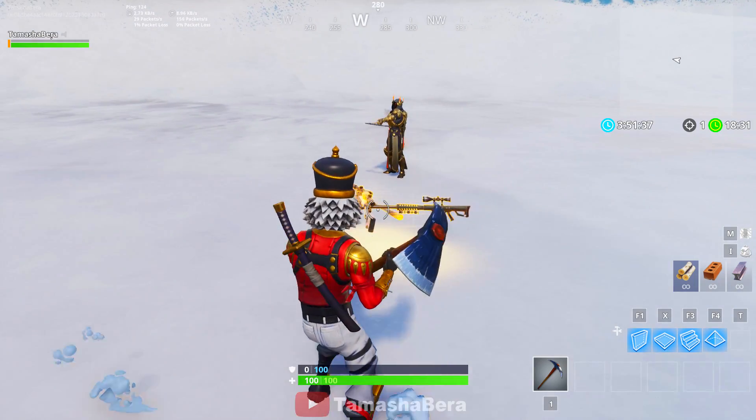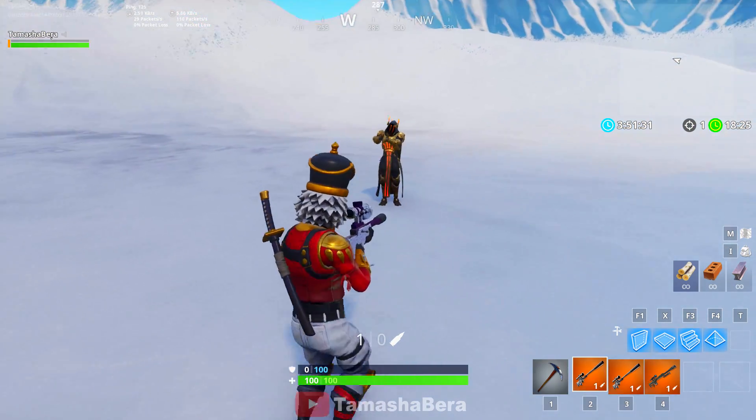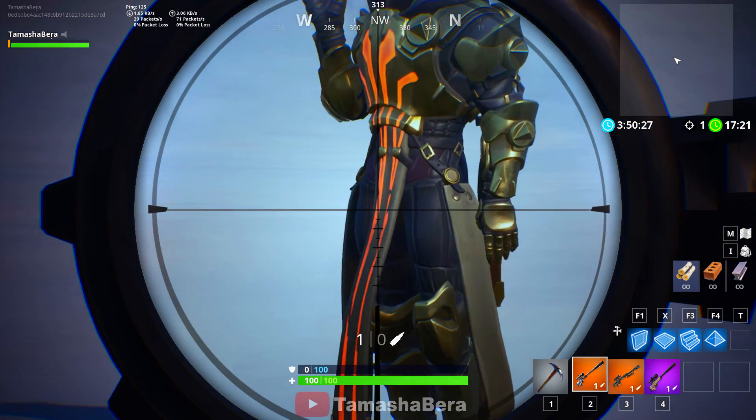Which gun is your favorite? Is it the suppressed sniper rifle, the heavy sniper rifle, or the bolt? Well, let's see which gun is the best. We have all three guns with us. The first experiment is going to be the toe shot — which does more damage.